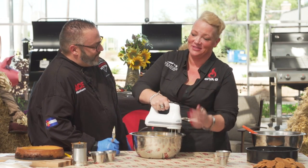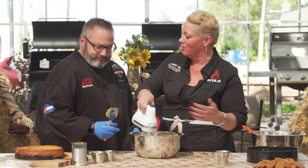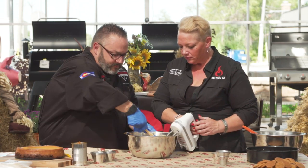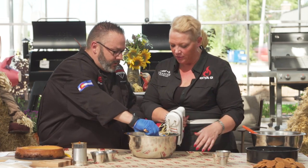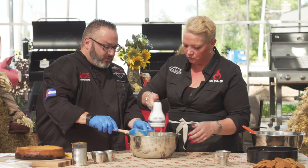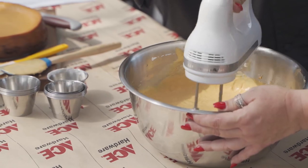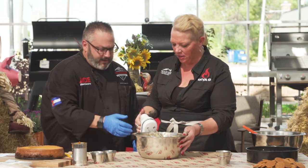Oh my gosh, it smells so good — smells crazy. Let's scrape down those sides one last time. Do you chill your batter before it goes in? I don't — I go right in because I think it helps make it more velvety. It's already a little warm, so we're not shocking it going from ice cold to hot.